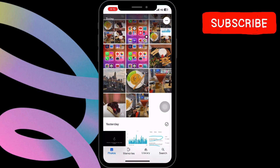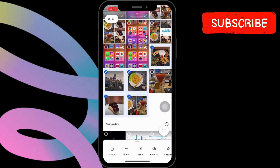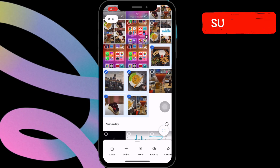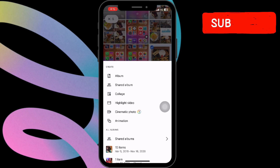Tap on the checkmark icon in the top left corner of the photos you want to use in your collage. You can select up to 6 photos. Next, tap on the Add to button. Then, select Collage.